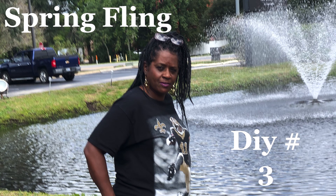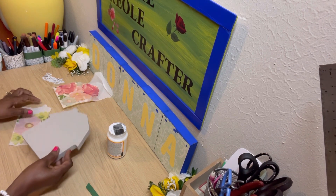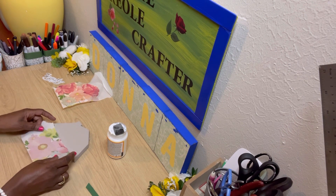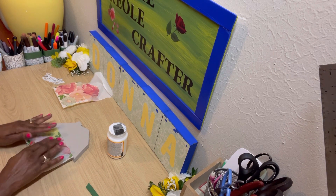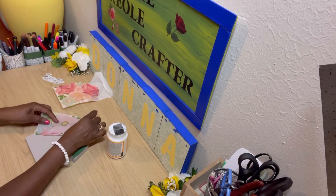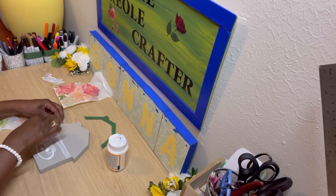DIY number three. Here I have one of those barns that you can find at Dollar Tree — they have those all the time, so you can probably find it any time of year. I did the same thing with the napkin as I did with the previous DIYs: I pulled one ply off the two-ply napkin and I'm using just the one-ply, applying some Mod Podge to adhere it.